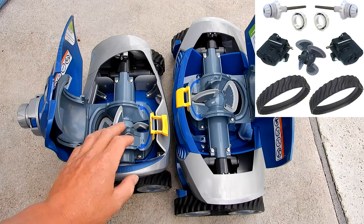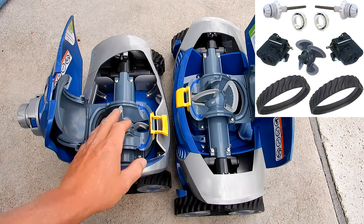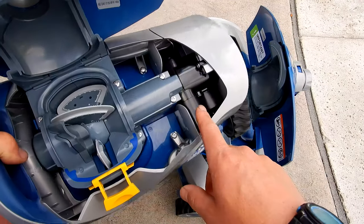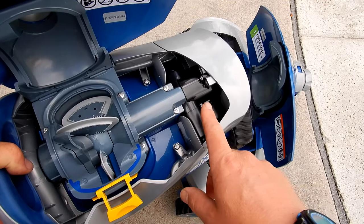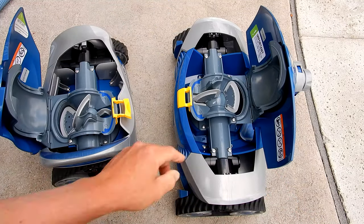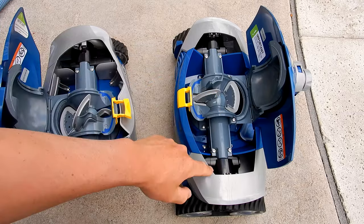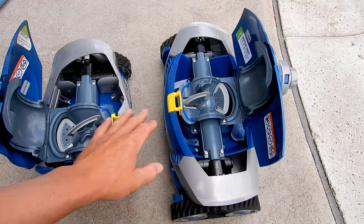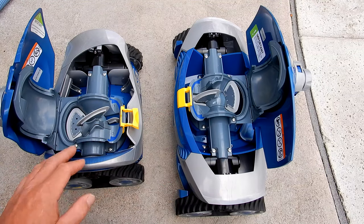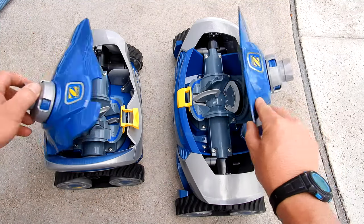The really nice thing about both cleaners is that all parts are modular and very easy to change — it'll take just minutes to swap out any parts. The MX6 Elite has one less part: it only has one directional control device, while the MX8 Elite has two. All other parts in both cleaners are the same, so even with slight design variations, they both work in the same fashion.